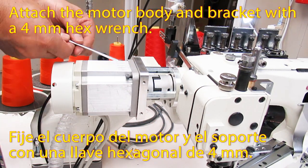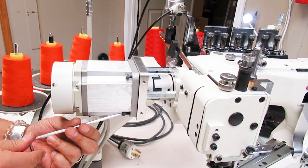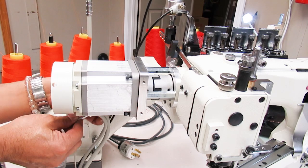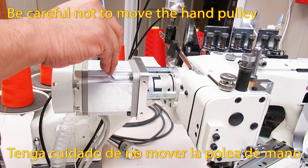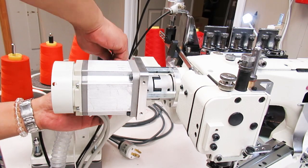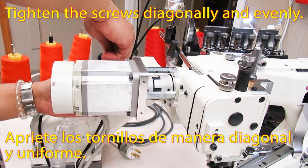Attach the motor body and bracket with a 4mm hex wrench. Be careful not to move the hand pulley. Tighten the screws diagonally and evenly.